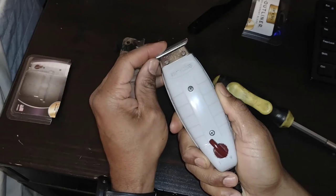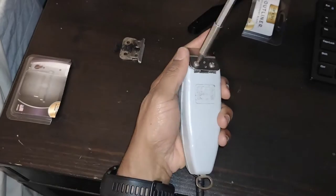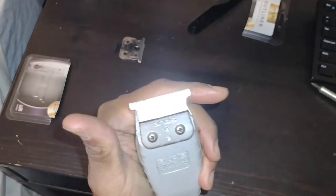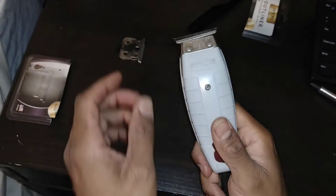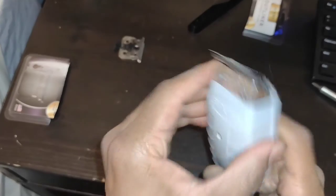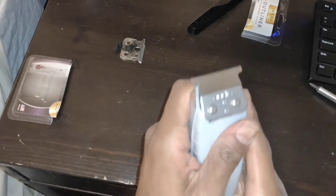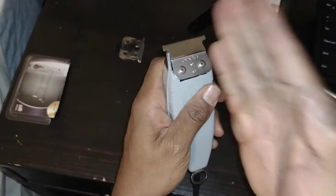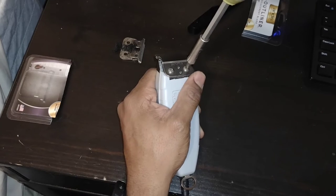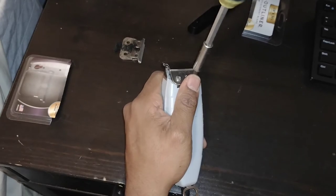Make sure everything looks good before you tighten it all the way down. There you go. This is the only thing I use to shave both my face and my hair, and I have never gotten a razor bump.